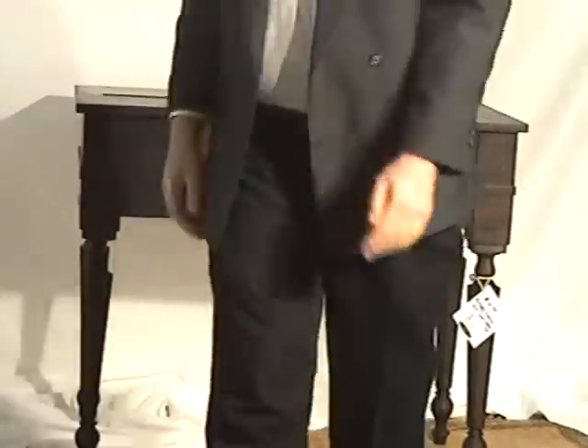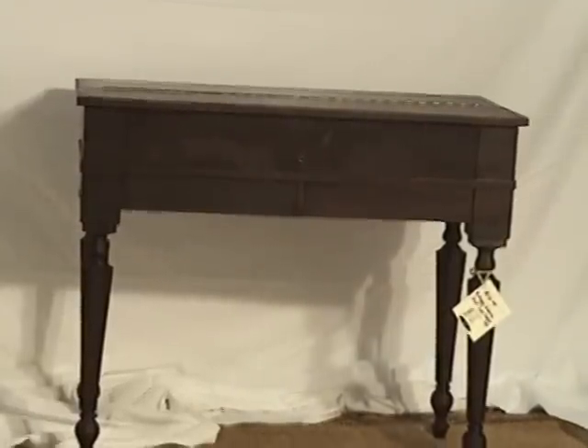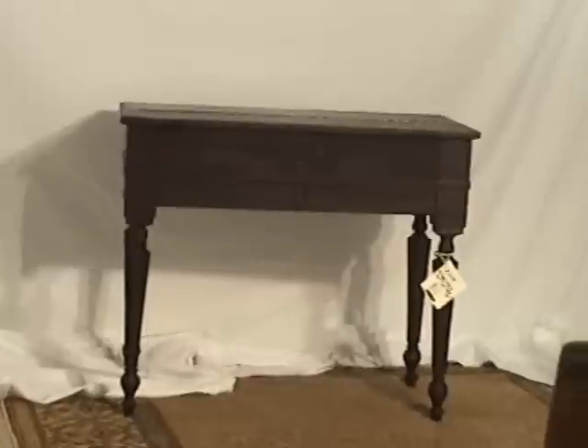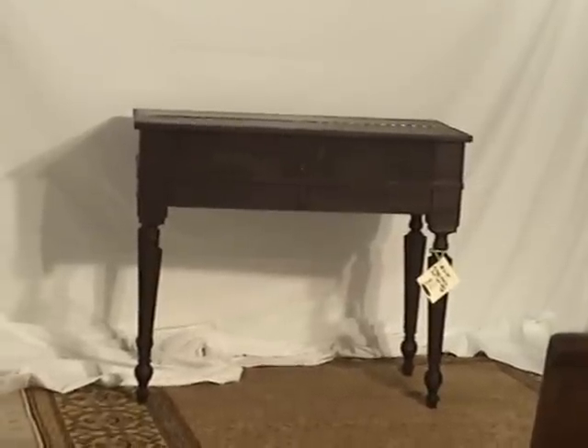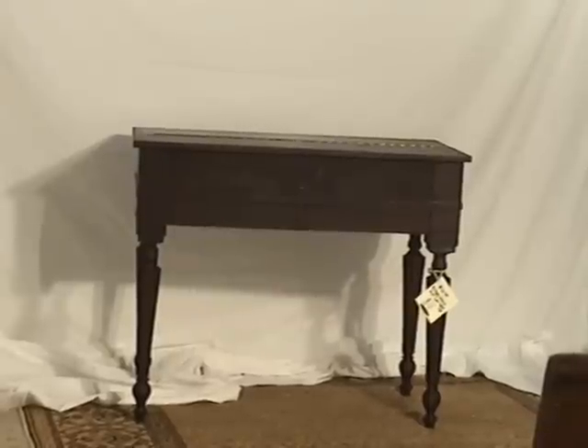Our reputation for shipping is difficult to surpass, so we'll get the piece to you at a very nice rate. Don't worry about its fragile nature — we take care of that here at Oldwood Market. It's antique furniture today.